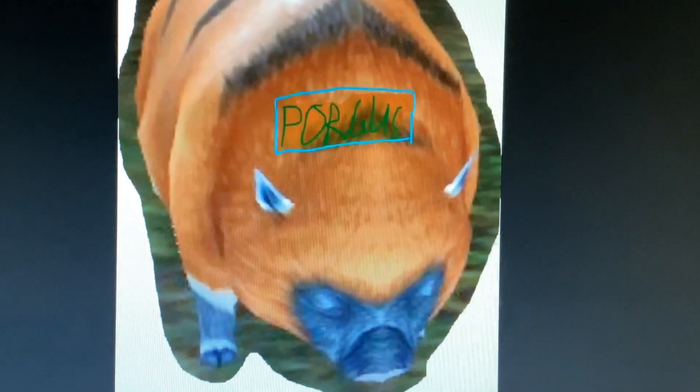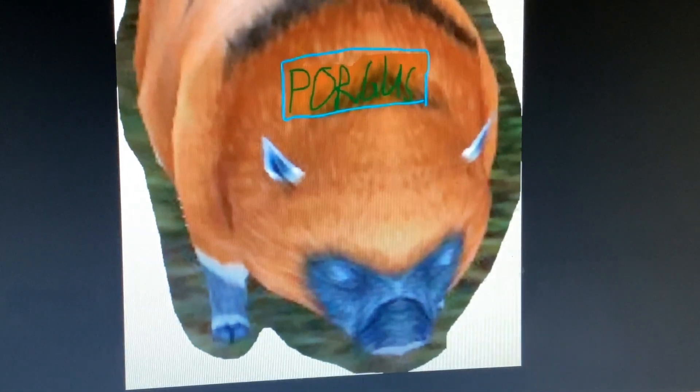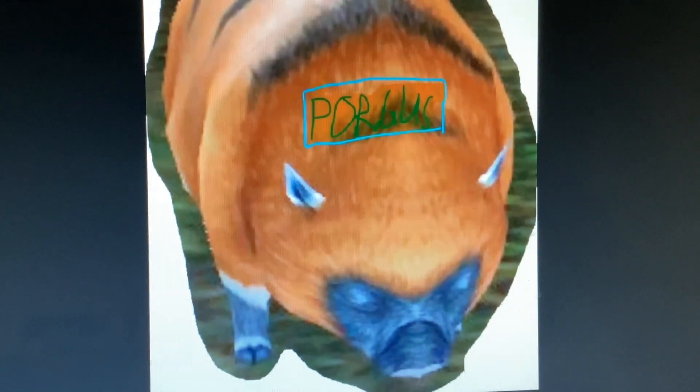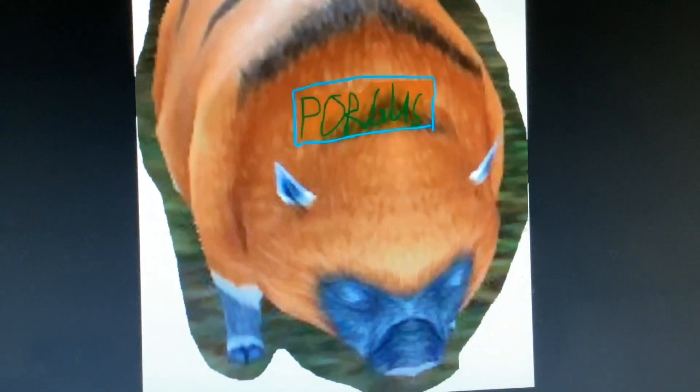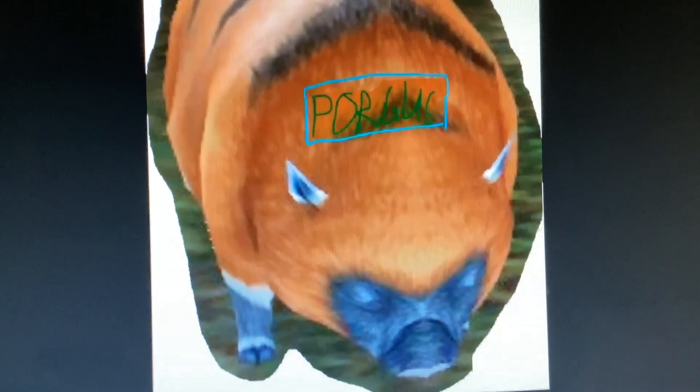So to sum this all up: illegally labelled porguses are just unlabelled porguses that have had fake labels slapped on their bodies by some porgus owner wannabe. And bye.